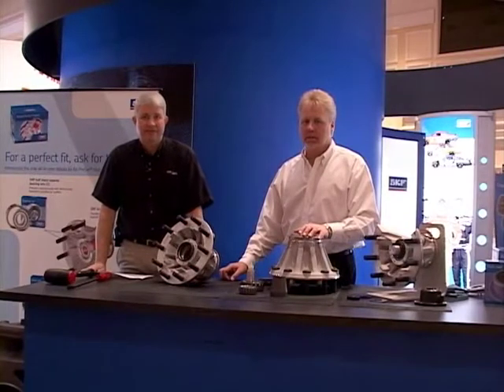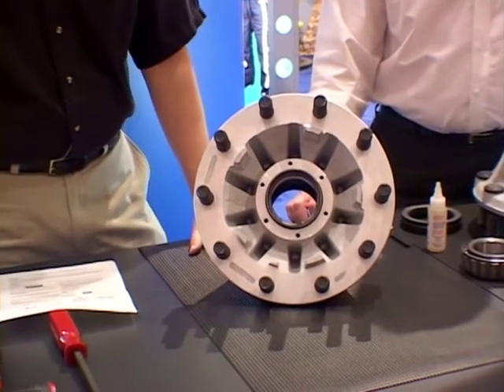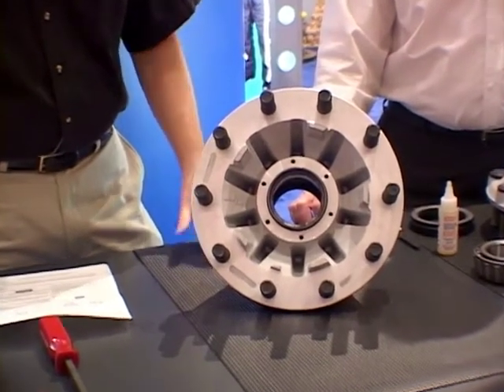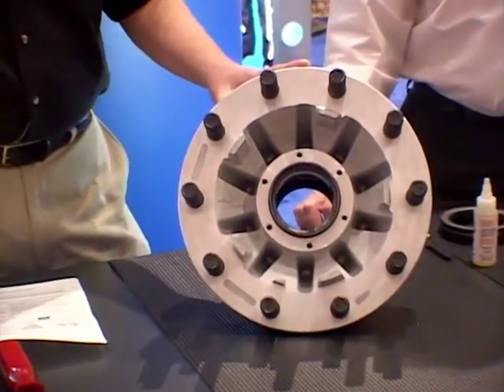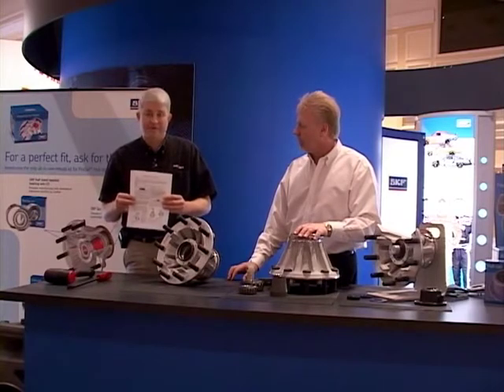ConMet preset hub assemblies have been around since 1995. Thanks to a new relationship with SKF, we now have a comprehensive service kit available in the field to completely rebuild the preset hub assembly. As part of that service kit is a comprehensive, technician-friendly work instruction.